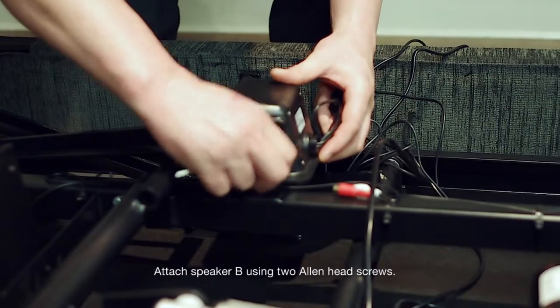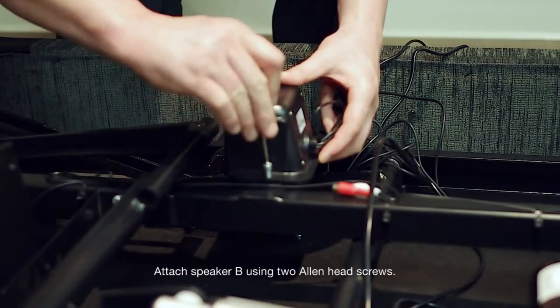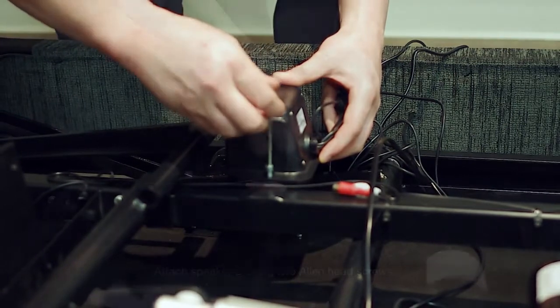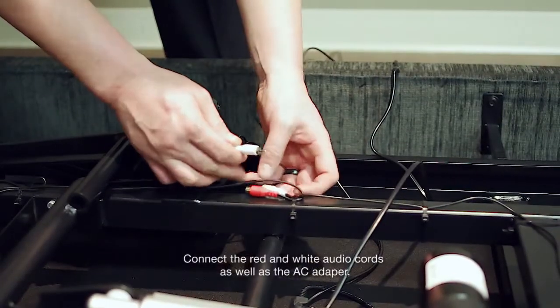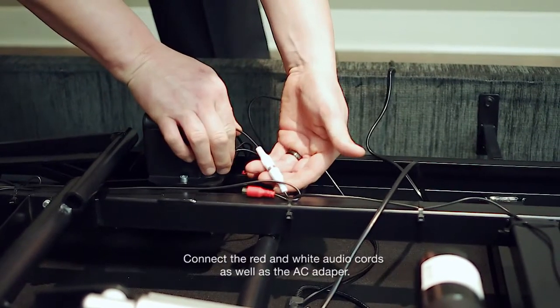Attach speaker B using two allen head screws. Connect the red and white audio cords as well as the AC adapter.